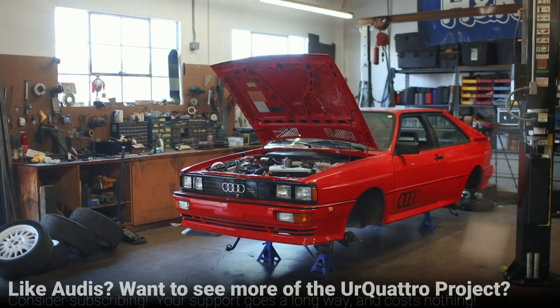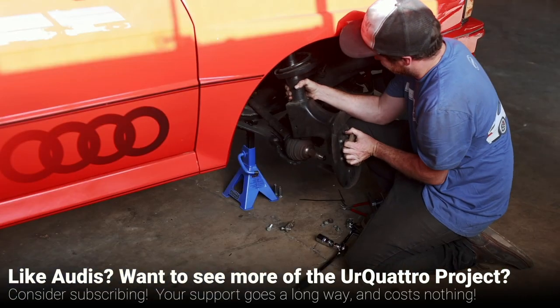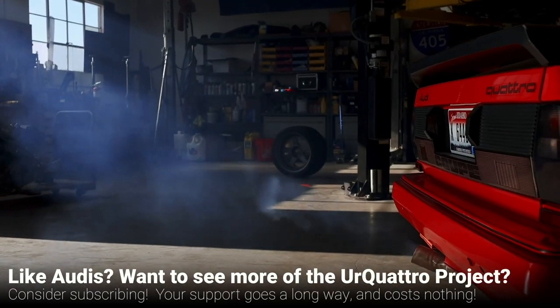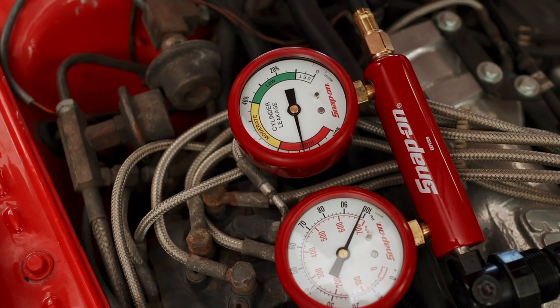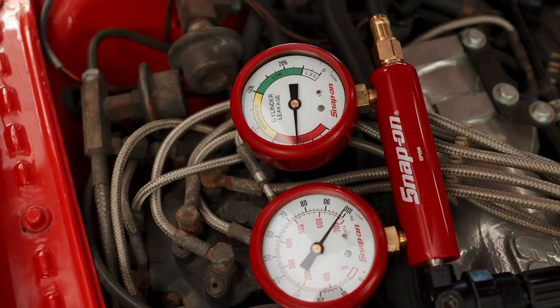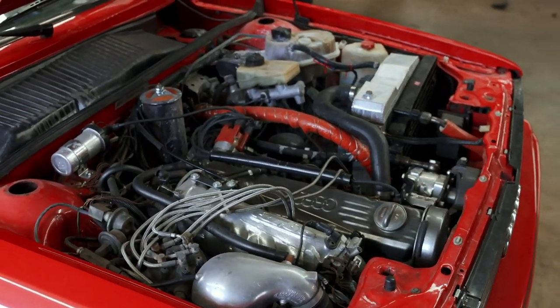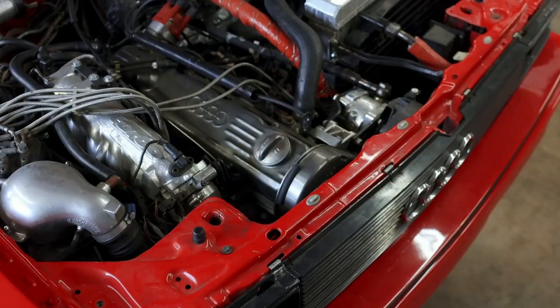These parts will be shipped off to Germany for a custom coilover build by our friends at H&R. But with the suspension off of the car, that leaves us to work on the engine. There were signs that we had a blown head gasket, but a leak down test confirmed it. So today we're going to pull the original 2.1 liter engine out of the car. I am not an Audi guy and I have no idea how this car comes apart, so you guys are going along for the ride with me.